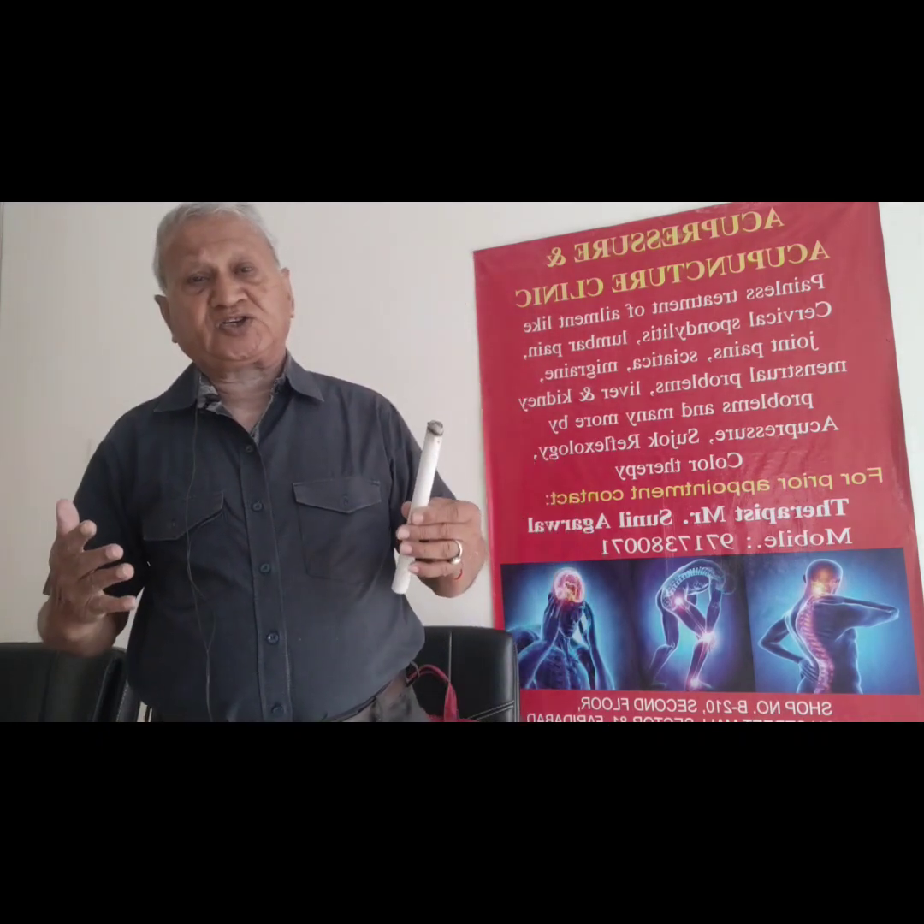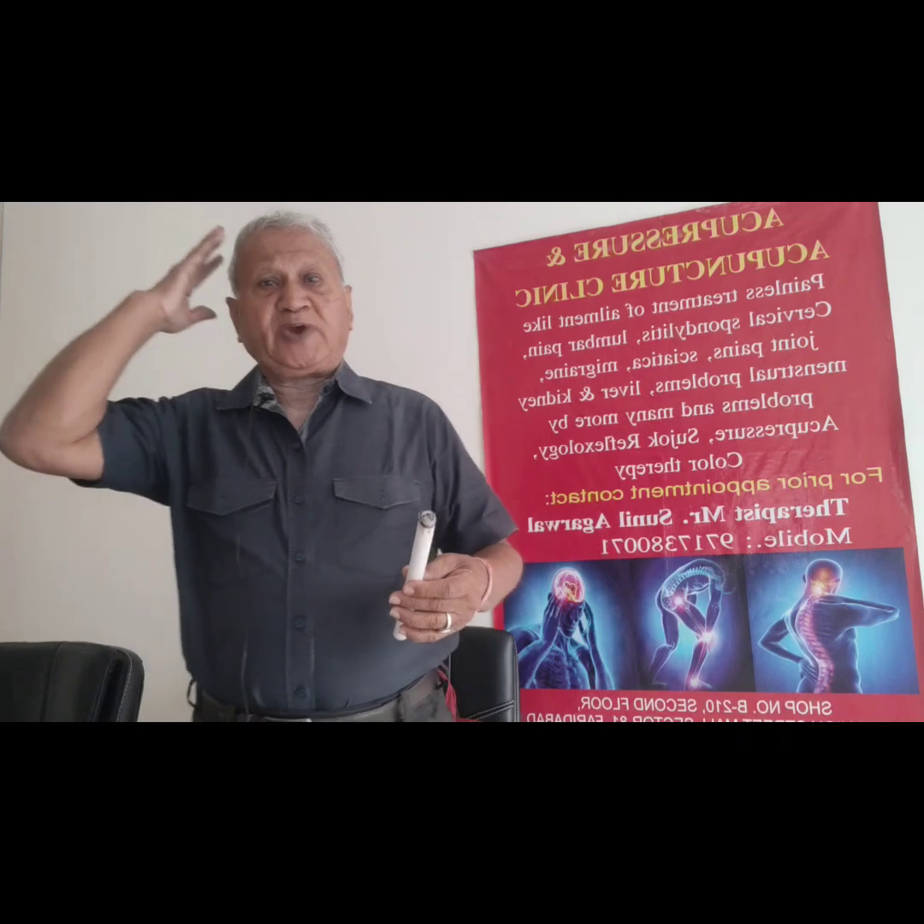Today I will discuss with you how to tonify your Kidney Ki. Kidney Ki is an essence. If Kidney Ki is strong, your body is strong, your digestive system is strong, your mental level is strong, and your sexual power is strong.